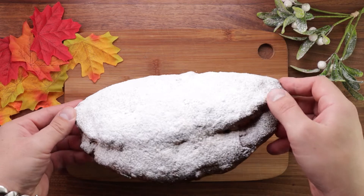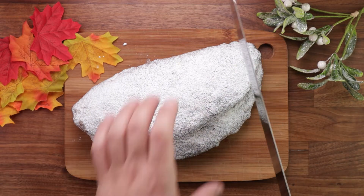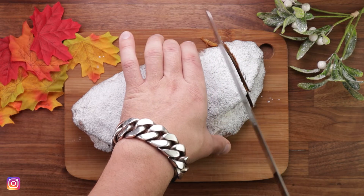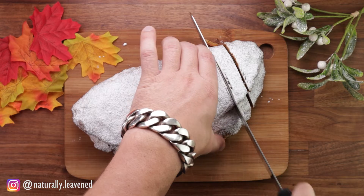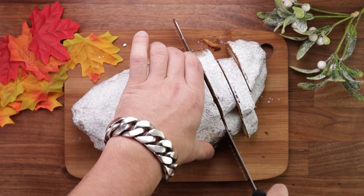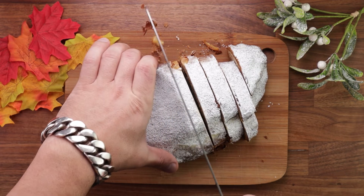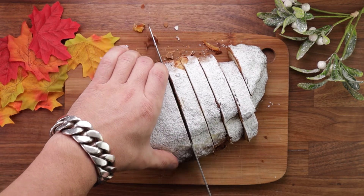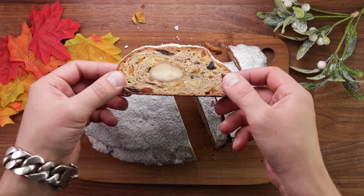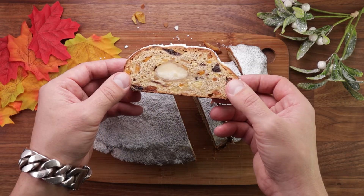Hello friends and welcome back to the Christmas special. This is episode 10 out of 12. Today we're making German Stollen — it is a sweet bread flavored with cardamom, nutmeg, dried fruit, and a log of marzipan inside. After it's baked we drench it with butter and sprinkle it with loads of sugar, so what's not to love. It's not too difficult to make either — a little bit of elbow grease and a lot of waiting.